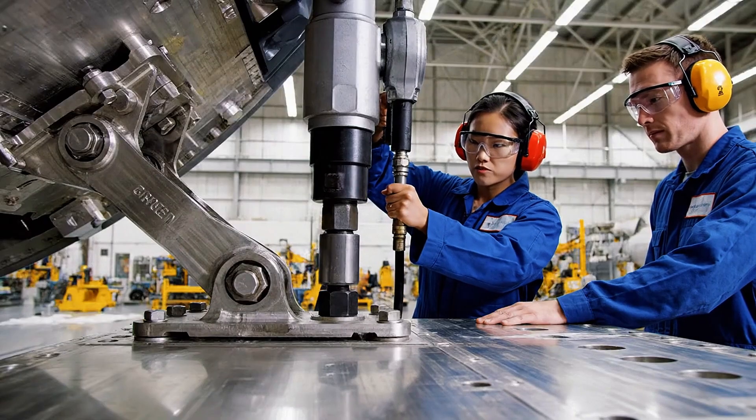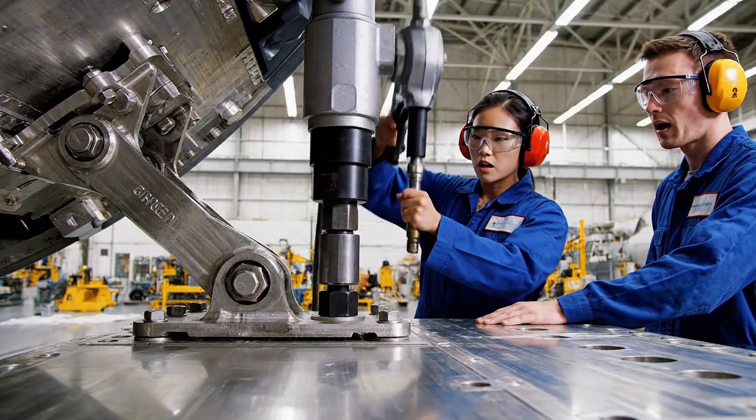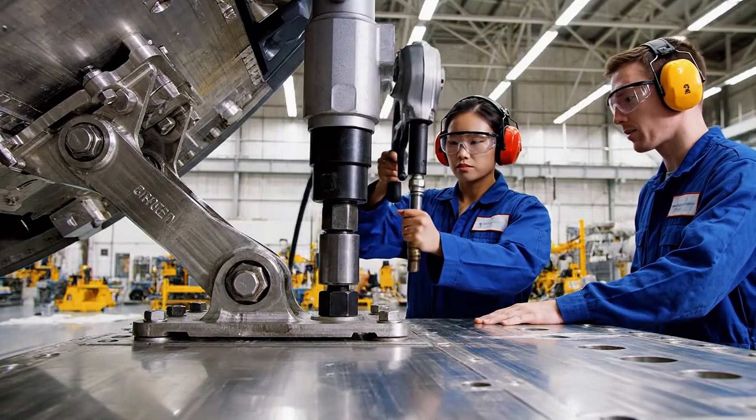Reading is 40,000 foot-pounds. Confirmed. Move to the next sequence.